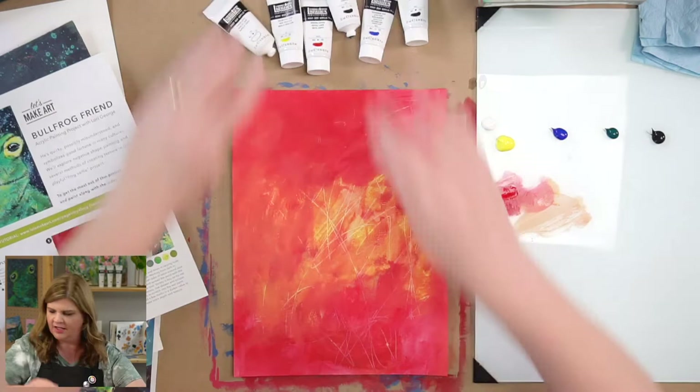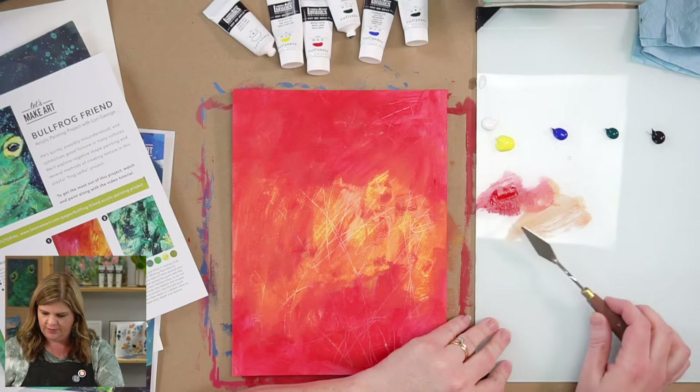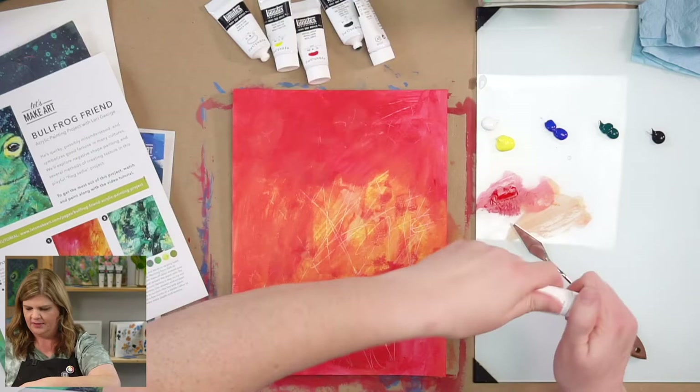I'm going to need more paint than this — I'll kind of double what I put out. Be generous. I'll start with some of my darker values. I'm going to take black and put it here, then add some yellow with it. I'll use that paint in a different mix as well.